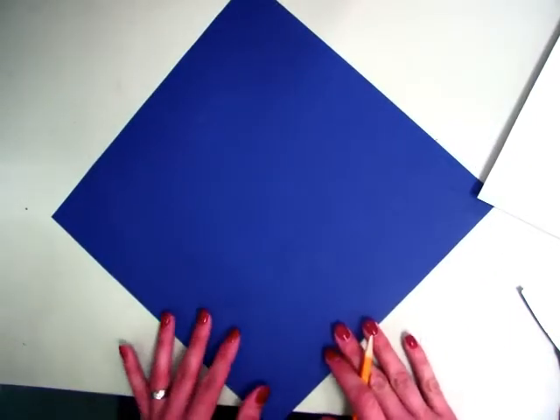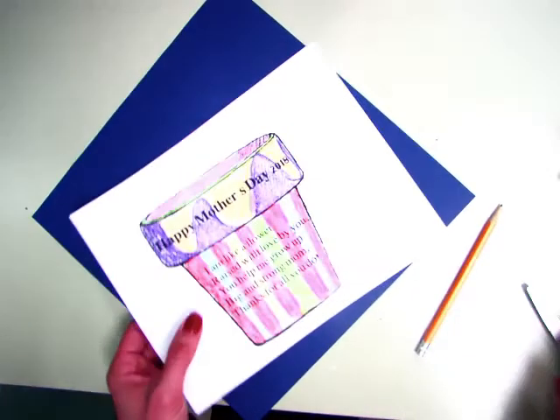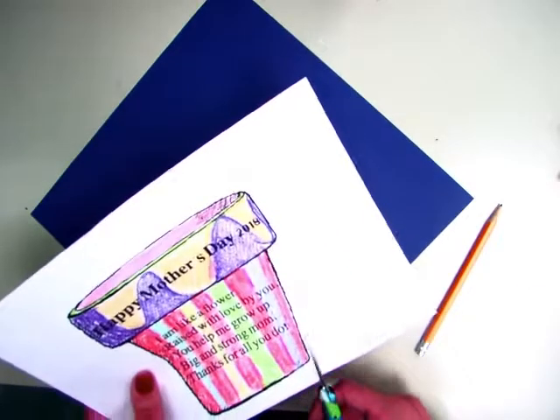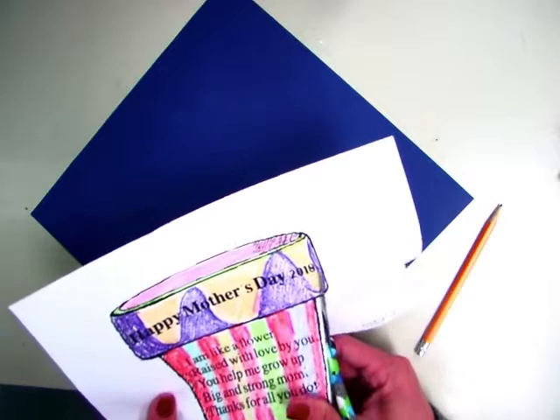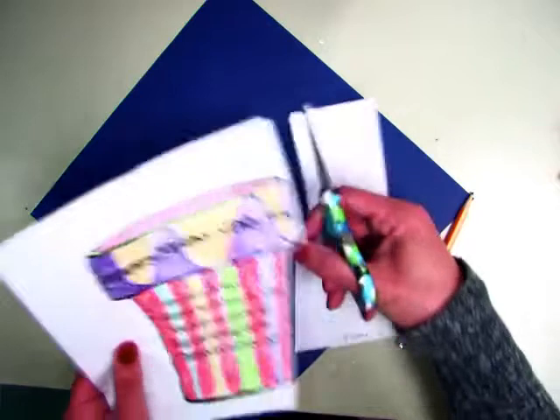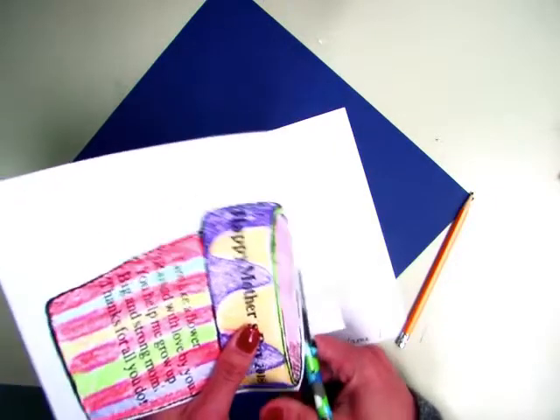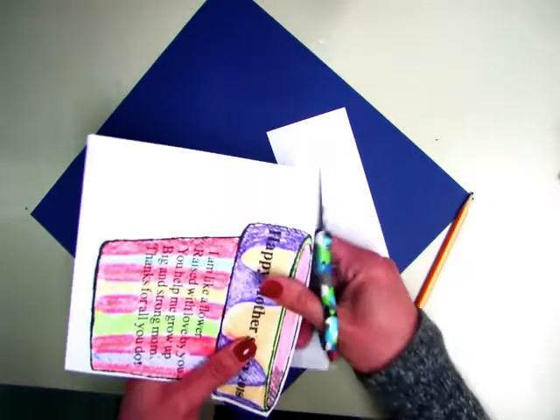I want you to put it in a diamond shape. And what you're going to do next is find your flower pot and you're going to cut it out. When you cut something like this out, you want to turn the paper, not the scissors. You can also cut chunks of paper off as you're working on it. And take your time so it looks nice and neat.